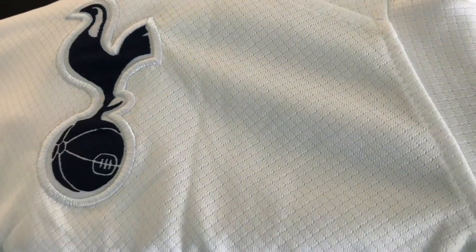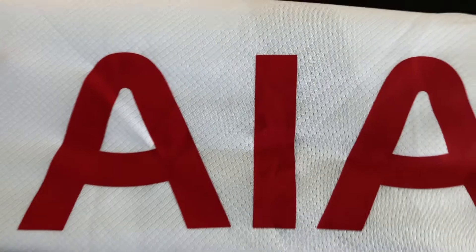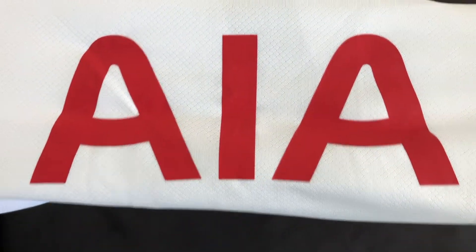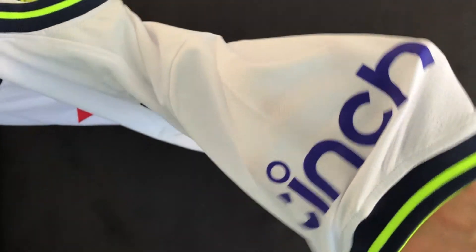But if you were to order a player version, also called the elite version, the shirt would be slightly thinner and lighter material and these logos would probably be rubber heat pressed on. The front sponsor here is heat pressed on — it's very good quality. All these logos and badges on the front are well done. With the replica jersey, this is usually the thing that gives it away, but here the manufacturer did a fantastic job ensuring the spacing was correct, that everything was on straight, and that the stitching was quality.